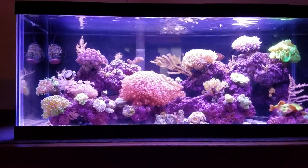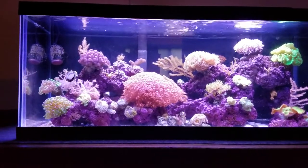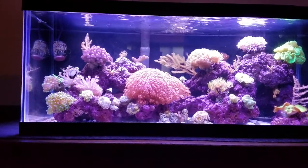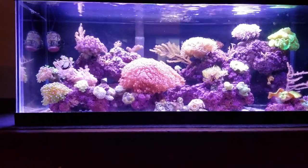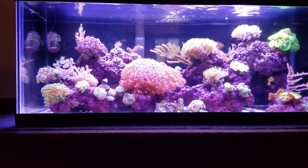I'm happy with the Walt Smith rock. I like the color of it. I like how it cycled and the hue that it gives to this tank. I had to frag up a lot of stuff and get rid of it, but I kept a few frags and they're doing really well.